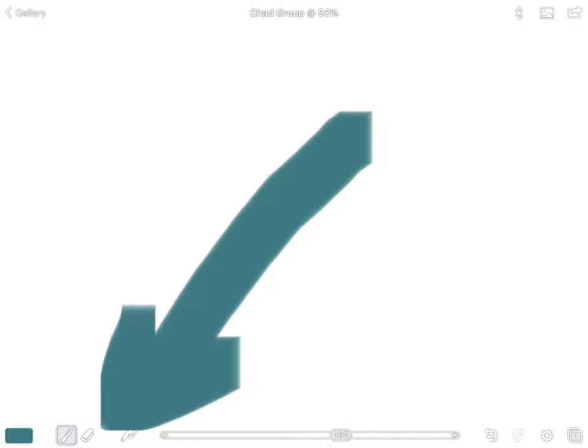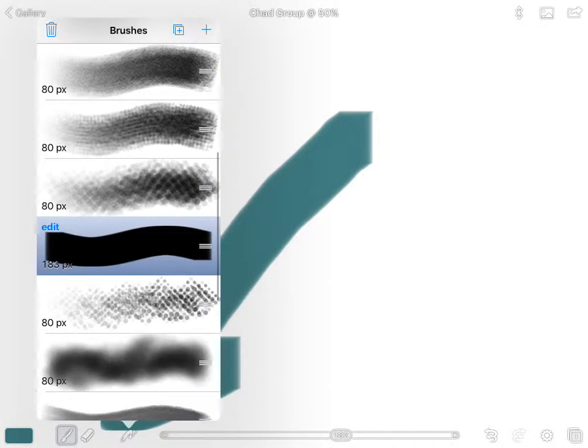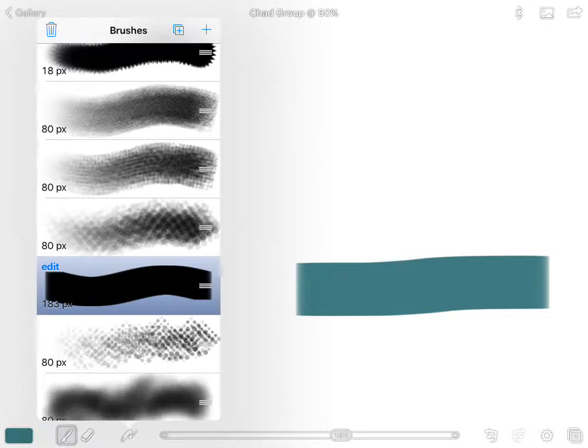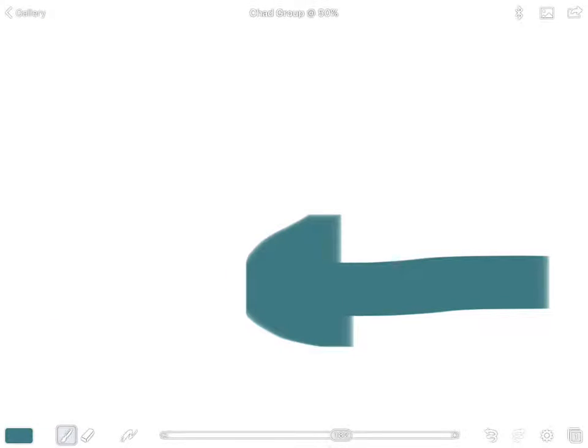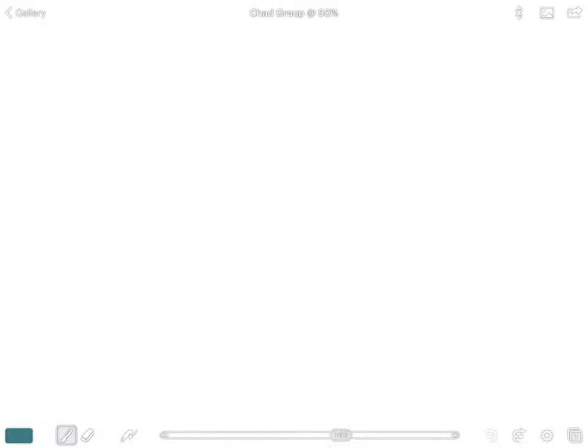The next button is the brush button. Open up that menu and select a brush — mine is highlighted in blue. We're going to use this brush for the majority of our painting, but we will select a different brush towards the end to get some different effects. Make sure you have one selected; if you don't, raise your hand and I'll come assist you.